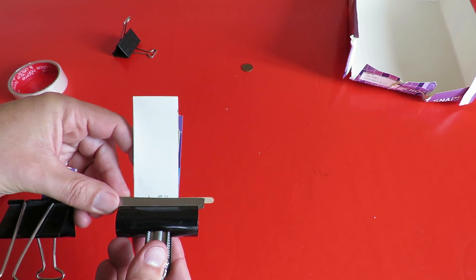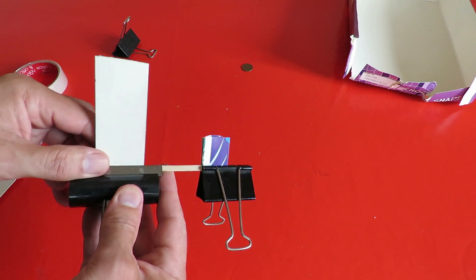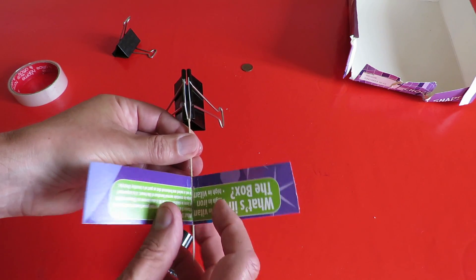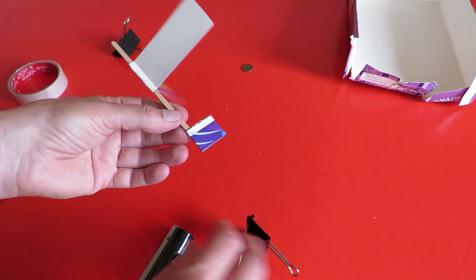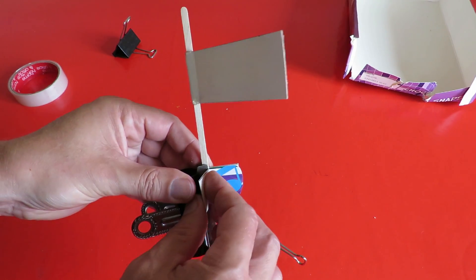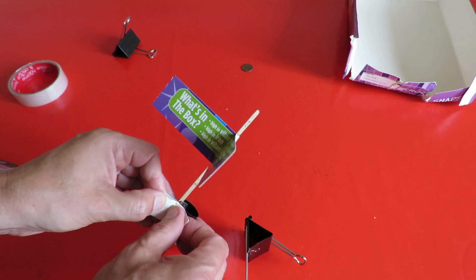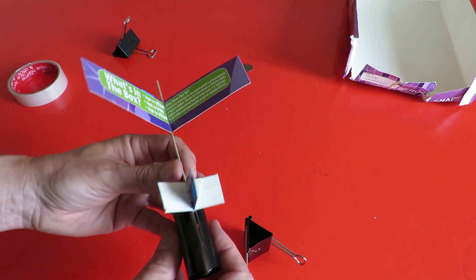If I hold that in place I can bend it against that — the glue's not dry there yet. Might have to leave it a bit longer. I'll do the same with the tail anyway. So we've got the tail and rudder.